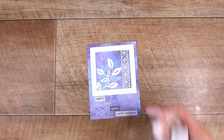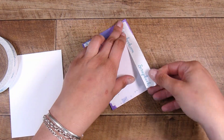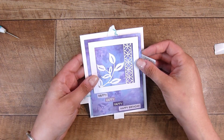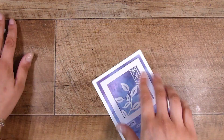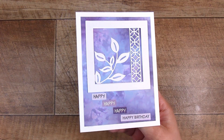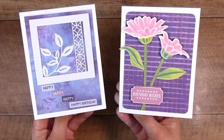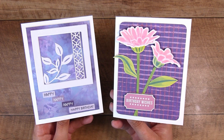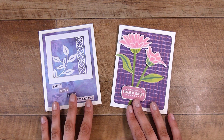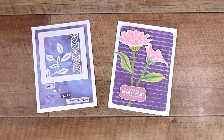I will have everything linked down below — any of the supplies if you want to check out what I used, even if you're not interested in purchasing. Sometimes you want to see a closer look at the supplies, or if I speak a little too quickly and you want to check what an item was, everything's down there. I also have a link to the Buy Me a Coffee website which helps support my channel. I release videos every other day, and I absolutely love the community we have created here — I get so much joy from card making, creating videos, and chatting in the comments. Thank you so much, and I look forward to seeing you in the next video!